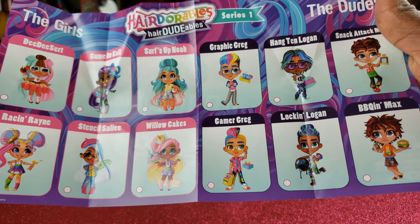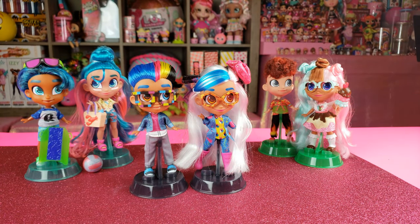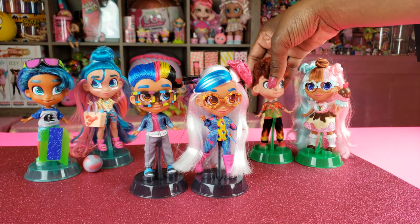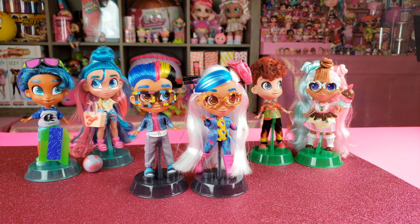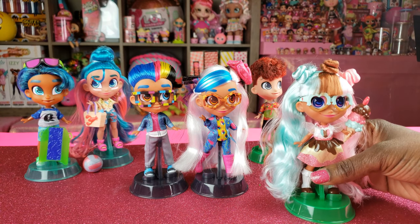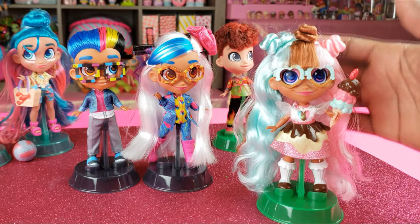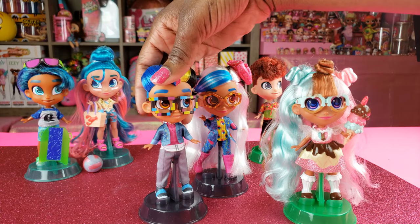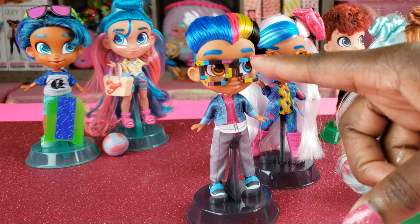I love completing collections so I'm on the hunt to get the others. You guys let us know in the comments below what is your favorite pair or your favorite single. My favorite girl is DD Dessert — I love her outfit, her hair, everything about her. And in terms of boys, I'm going to have to say Graphic Greg because I'm obsessed with his rainbow hair and his little pixel glasses.